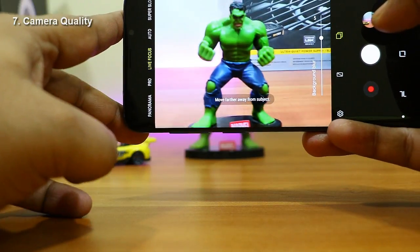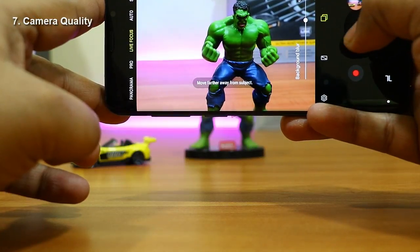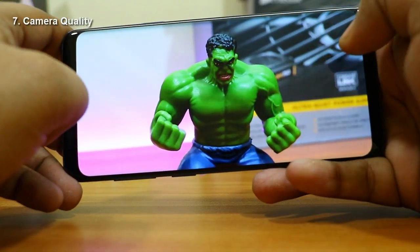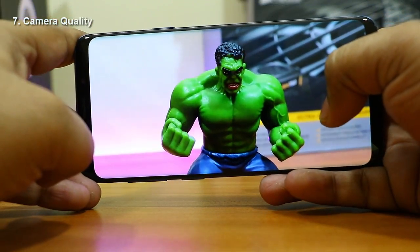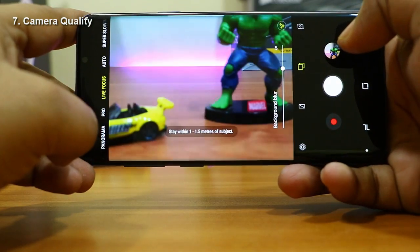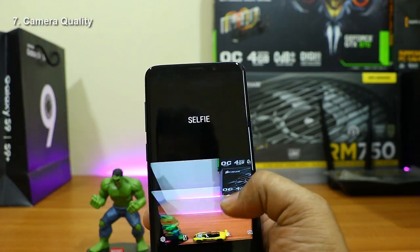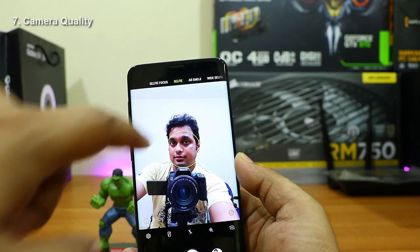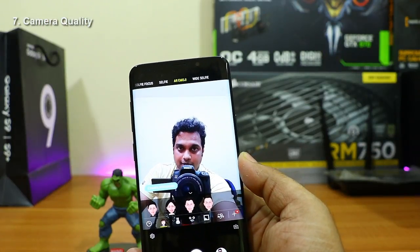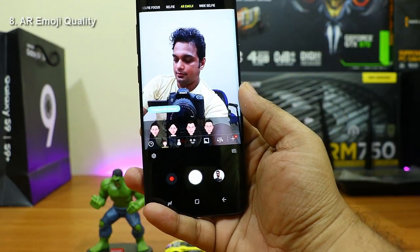In Live Focus mode, the phone automatically detects which object is near and applies a bokeh blur effect to the background, keeping the foreground sharp. The background is beautifully blurred while the foreground remains sharp. This is possible because the Galaxy S9 Plus has a dual camera system that enables these portrait-style effects.